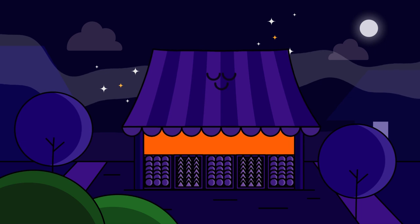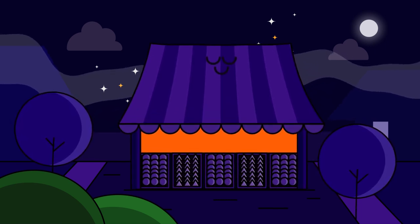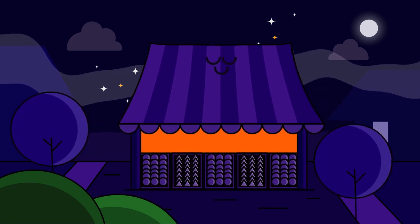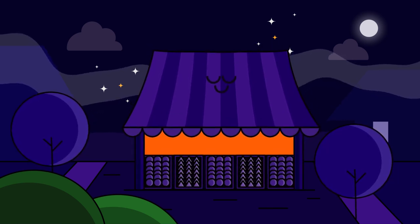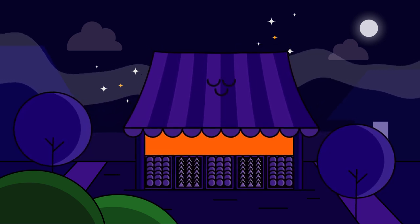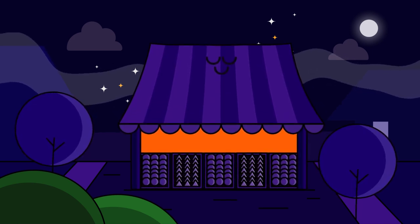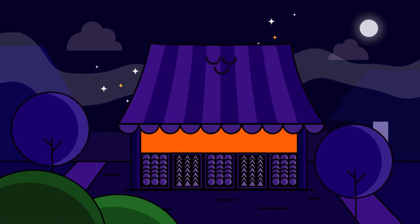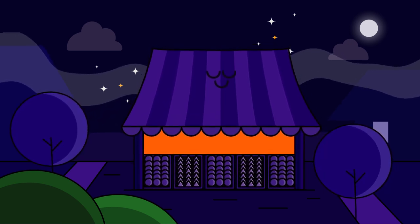Emily left the shop and continued her search through the market. She came across a stall selling enchanted mirrors and saw her reflection staring back at her. Emily felt a sudden surge of inspiration and realized what she could trade — her talent for singing. Emily had always loved to sing, and her friends had often told her she had a beautiful voice. She realized that her talent was something valuable she could trade for the spell.